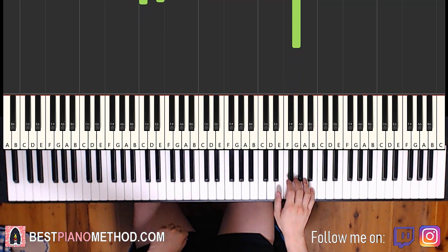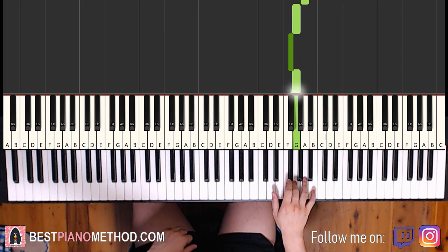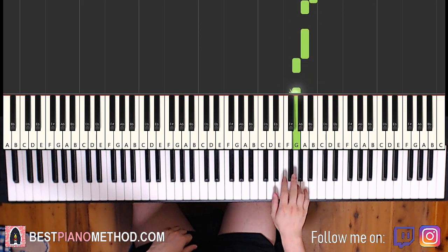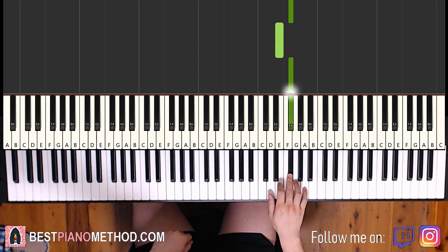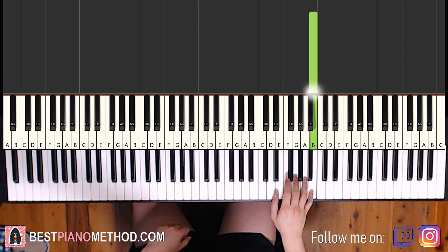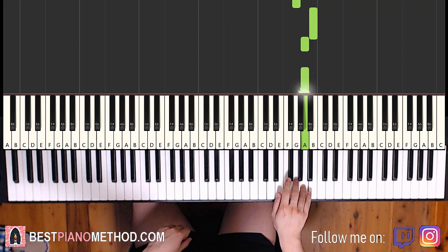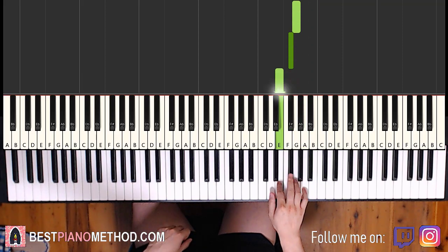Moving on to the fourth and last part. Right hand goes up to B, A, A, G, F sharp, G. B, A, A, G, G, F sharp, E, F sharp. That's it for the fourth part right hand. Again: B, A, A, G, F sharp, G. B, A, A, G, G, F sharp, E, F sharp.